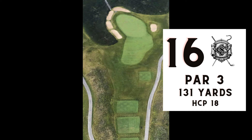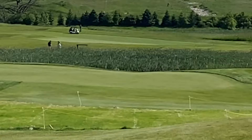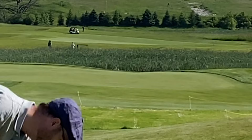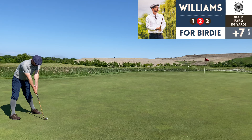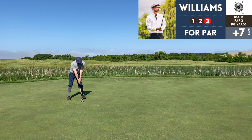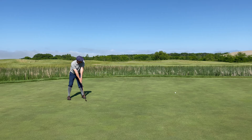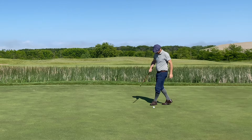Short par three here, number 16, 131 yards — actually I'm playing from the golds at 107 yards, Tim's playing from the 130-yard tee. I haven't shown much of Tim's shots on the back nine because he wasn't feeling great, and I only like to show the good shots of people I play with. This is just a poor display of putting all around — long birdie putt, but no excuse to miss those two follow-up putts. They were pretty straight putts too.